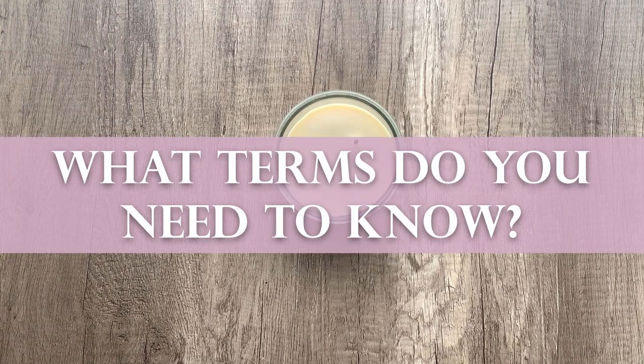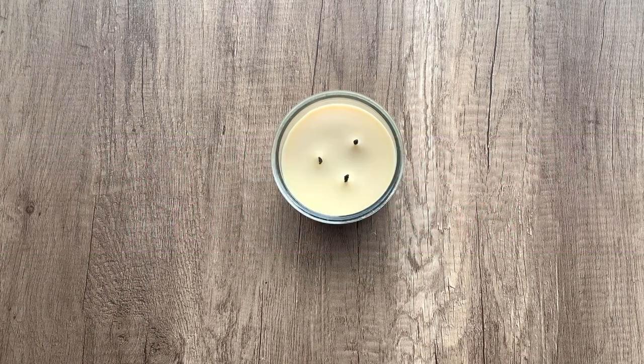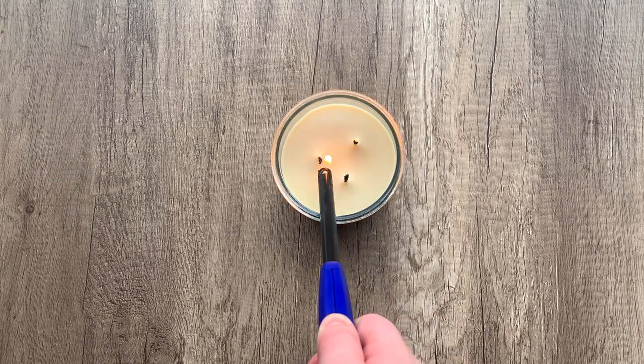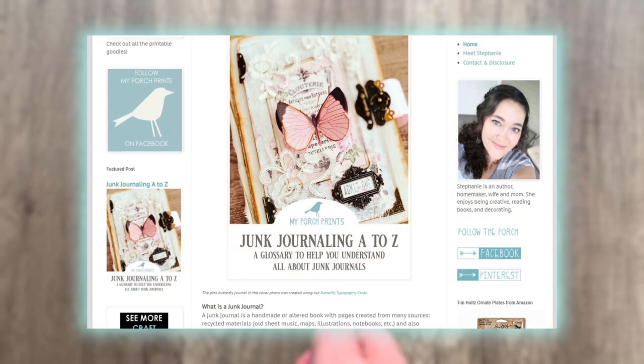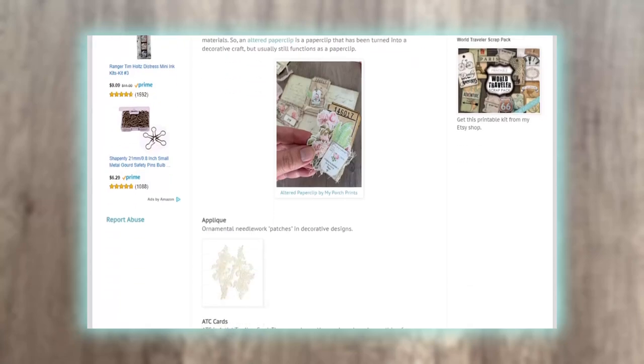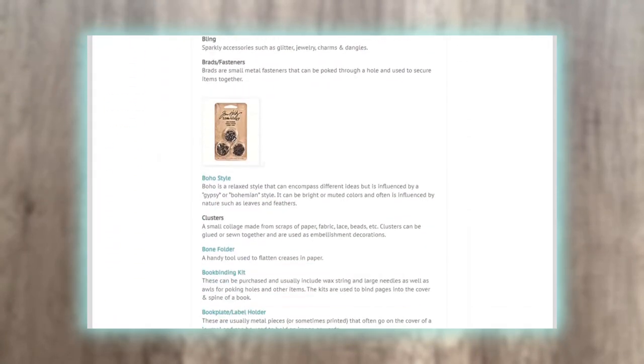What terms do you need to know? Junk journaling has a lot of terminology that may seem confusing. You might have heard words like signature, ephemera, masterboard, etc. Don't worry — we've put together an A-Z glossary of junk journal terms and definitions to help you out. You can find this guide on our blog at www.myporchprints.com.